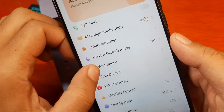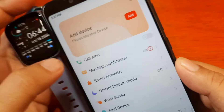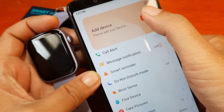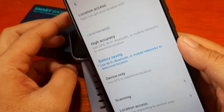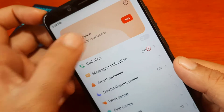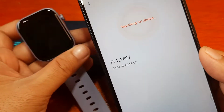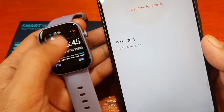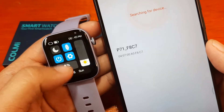We have the profile section and your smartwatch device. We have call alerts, message notifications, and the add device function. Tap on add device and prepare your smartwatch. Please turn on GPS — let's pick high accuracy. Go back, and I guess we have to tap it again — it's now searching for our device.